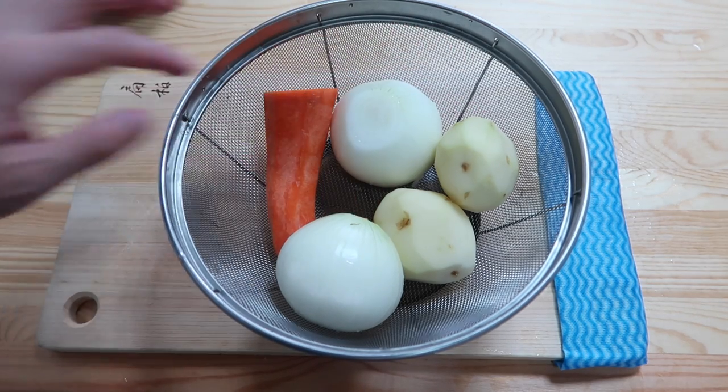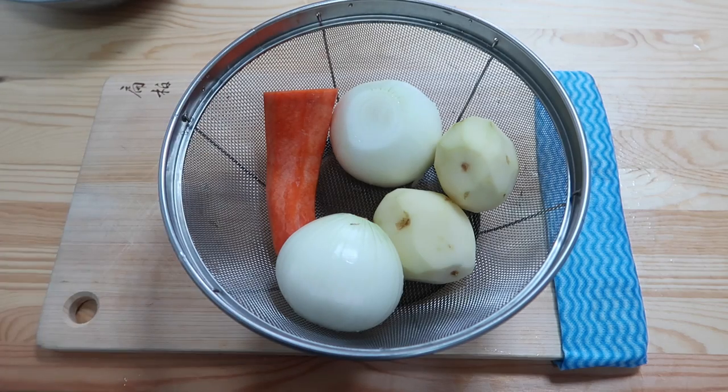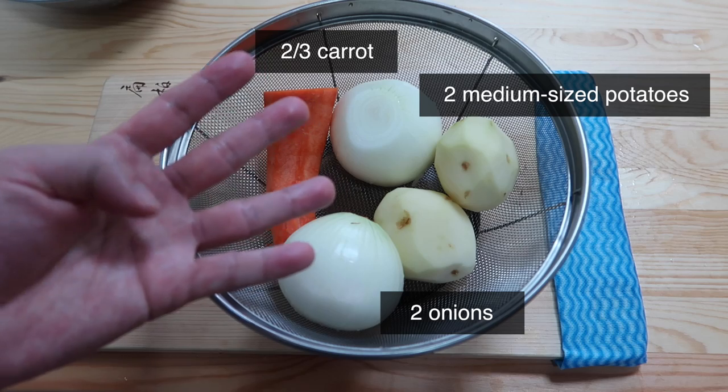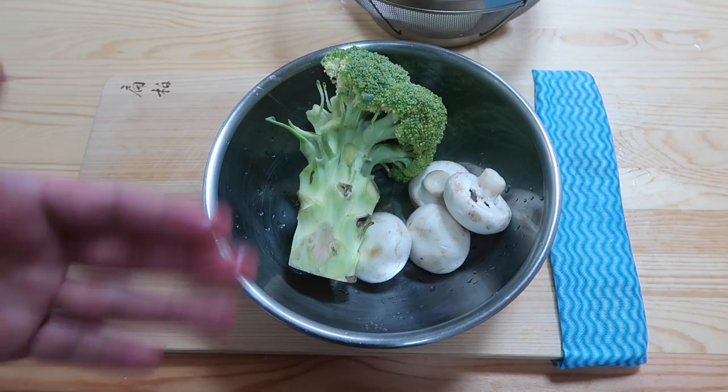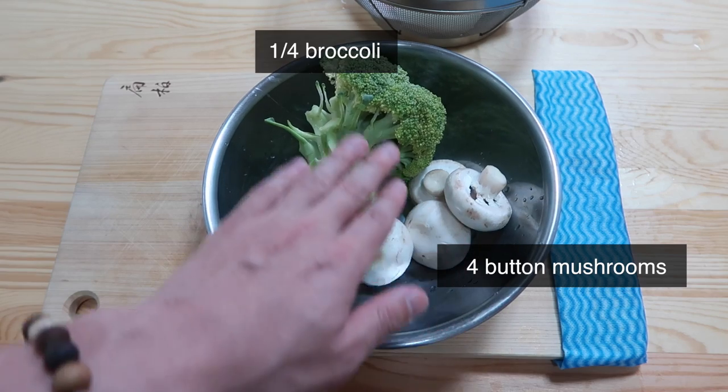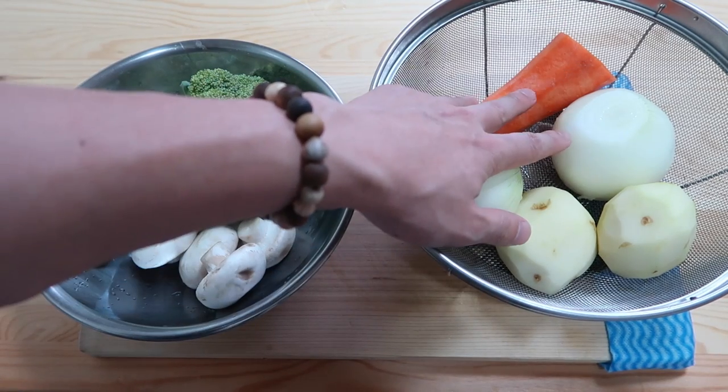Potatoes, onions, and carrot — and this is all you need. Because I want leftovers, which tastes even better, I'm going to do a four-person portion. You could add any other ingredients; I particularly like to have button mushrooms and broccoli. But again, optional, not necessary.